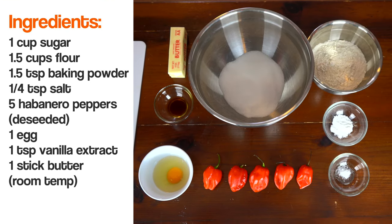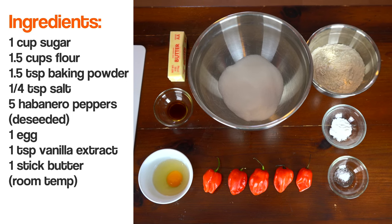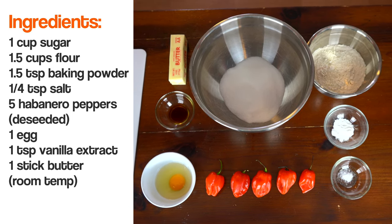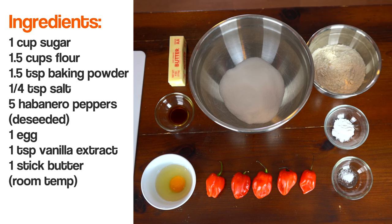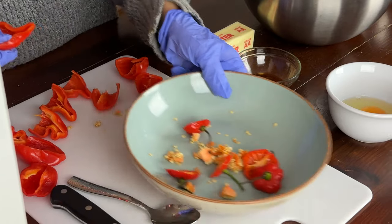This recipe consists of sugar, flour, baking powder, salt, the habanero peppers, egg, vanilla extract, and room temperature butter. I'm going to slice and de-seed all of the hot peppers before soaking them in the milk, and I'm definitely going to wear gloves for this part because these peppers are pretty spicy.